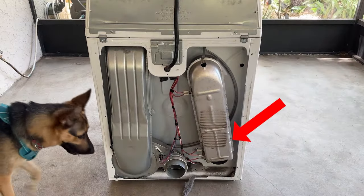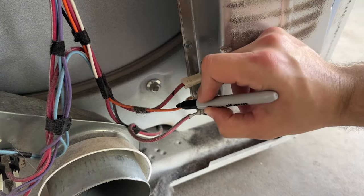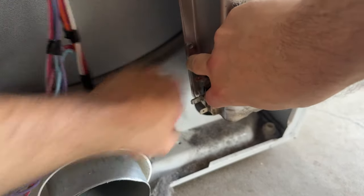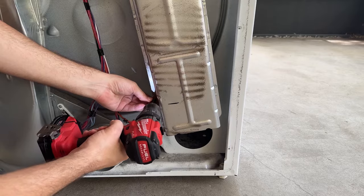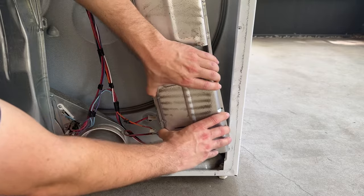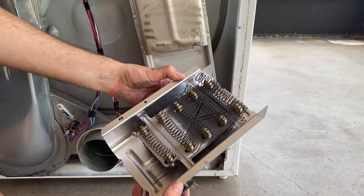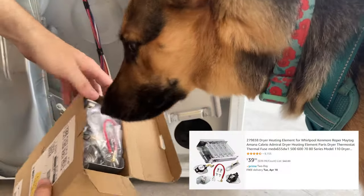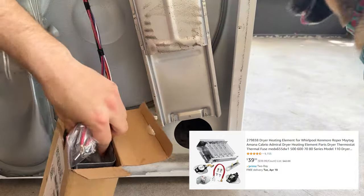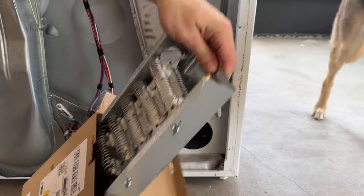The first thing I replaced was the heating element and the thermostat attached to it. Take a picture or mark the cables with a sharpie ahead of time to remember where they're plugged in. Then just pull the cables right off the terminals. There are two quarter-inch screws that hold the heating element in place, one on each side. After you remove those it slides down and out. Mine was kind of blackened but all the filaments were intact so I wasn't sure if this was the problem. I got a kit off Amazon that comes with a replacement heating element as well as replacements for two fuses and two thermostats — the parts matched exactly. I'll leave a link in the description.